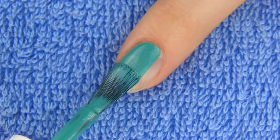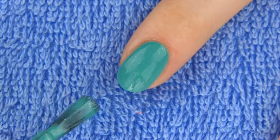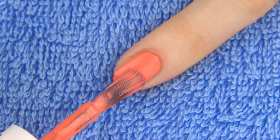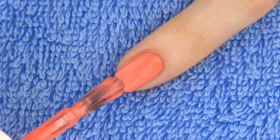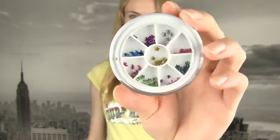For the pointer and pinky, use the same colors that you used for the base on the thumb and the middle finger. I chose green for the pointer and orange for the pinky. The secret of a perfect mix and match manicure is in choosing two to three main polish colors and combining them on at least one nail. This really brings your manicure together.